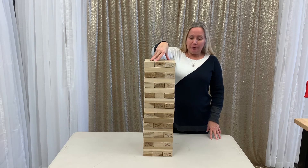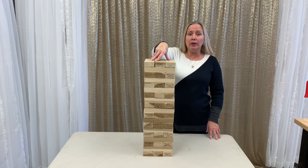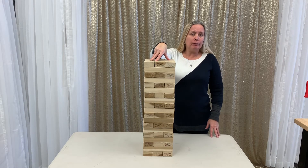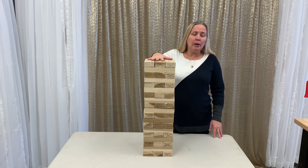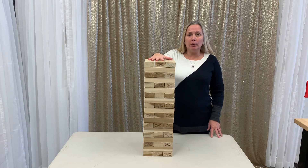This has been a phenomenal rental for kids' parties as well as team building for corporations or corporate functions, where it's a more casual affair — a company barbecue, for example. They'll have this set up alongside our other games like Connect Four or the inflatable games.